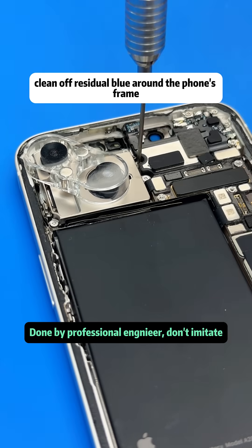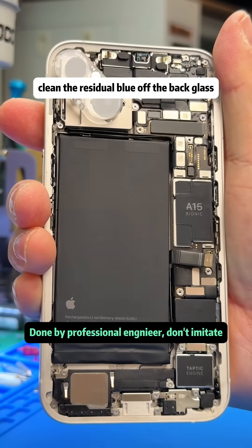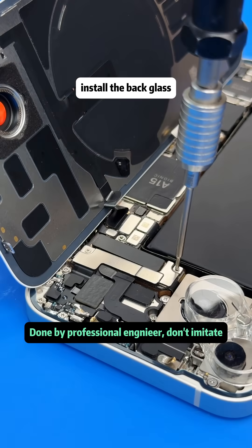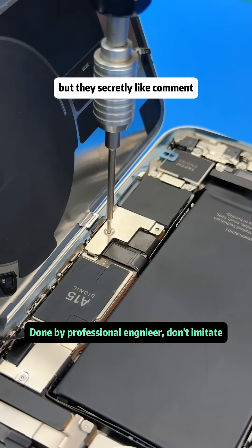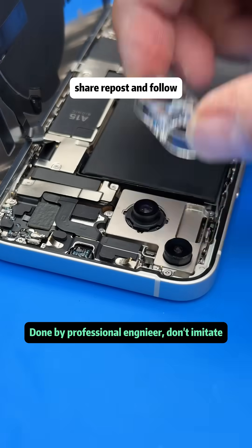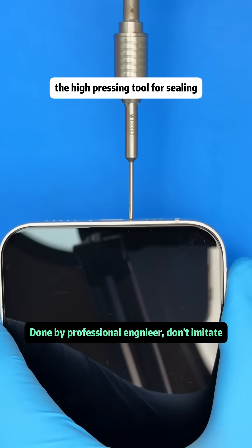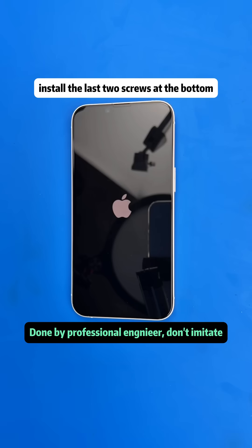Clean the residual adhesive off the back glass and apply a new waterproof adhesive. Install the back glass, then put the phone in the high-pressing tool for sealing. After pressing is complete, install the last two screws at the bottom.